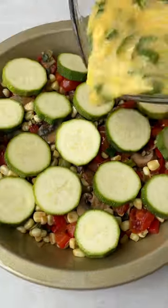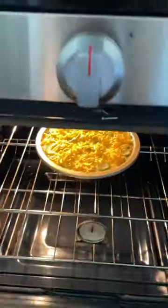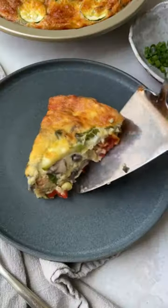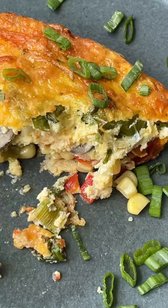My favorite part is the touch of fresh herbs, which just adds a vibrant brightness and makes it even better. Plus you can't forget that cheese on top for that delicious golden crust. Make this for breakfast, lunch, or dinner — everybody is going to be obsessed with it. Find the recipe on ambitiouskitchen.com.